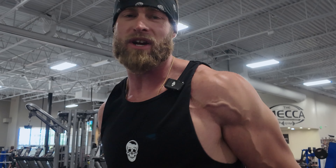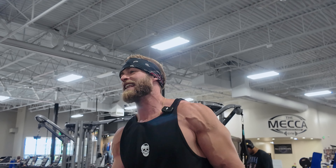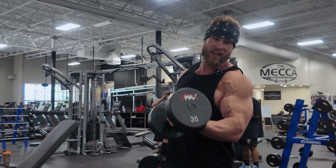If you want to add some size and strength to your biceps, we're going to give you 10 exercises that can help you do just that.